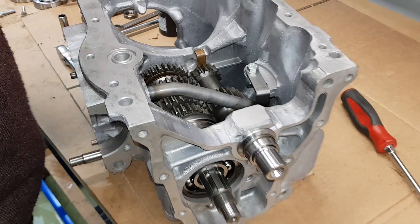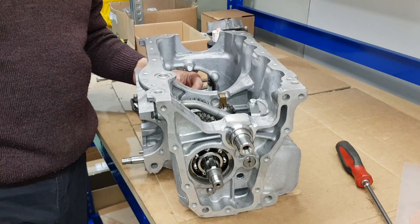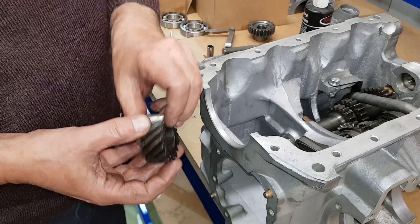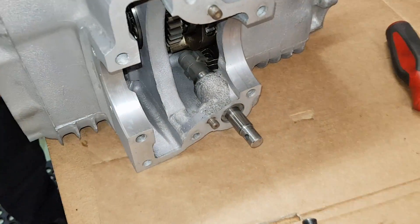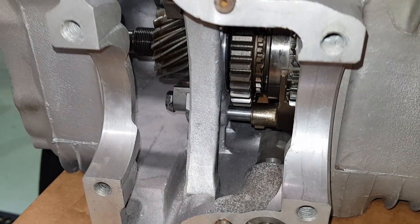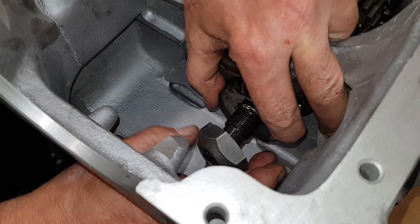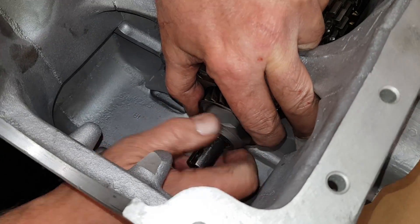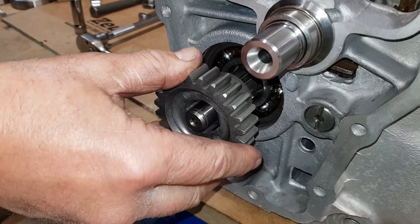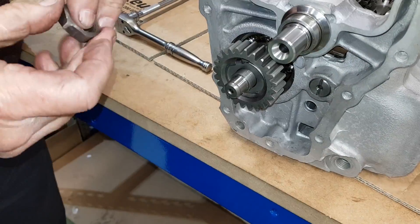Now we've got to put the input gear on with the lock nut, and the pinion gear with its lock nut. This one's a helical gear - the original one out of the original gearbox - and that one goes on like so. New tab washer and nut. Then pop the other gear on, new lock washer and nut.